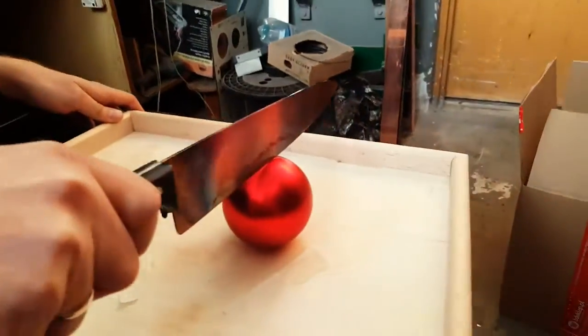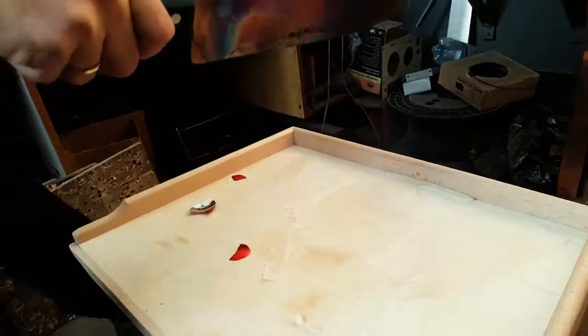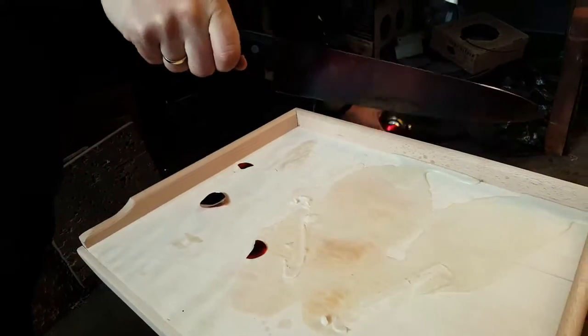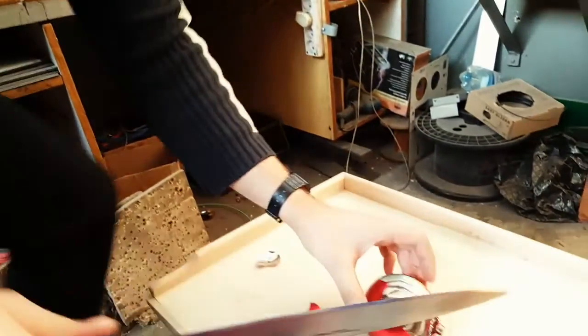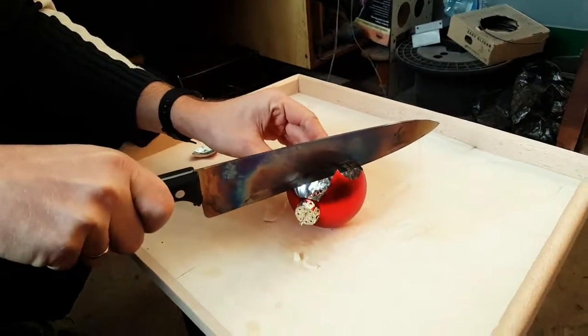Christmas tree ornament. That was a fail — that's not plastic, that's glass actually. I thought it was plastic when I bought it. Unfortunately the Christmas tree ornament was a fail. I guess I should have asked the storekeeper whether it was glass or plastic, but it was really cheap so I just assumed it was plastic.